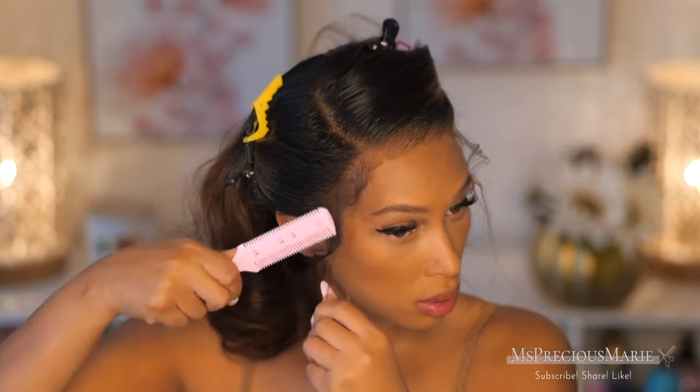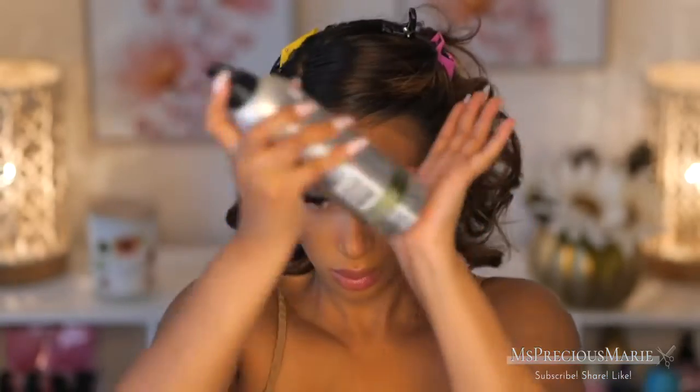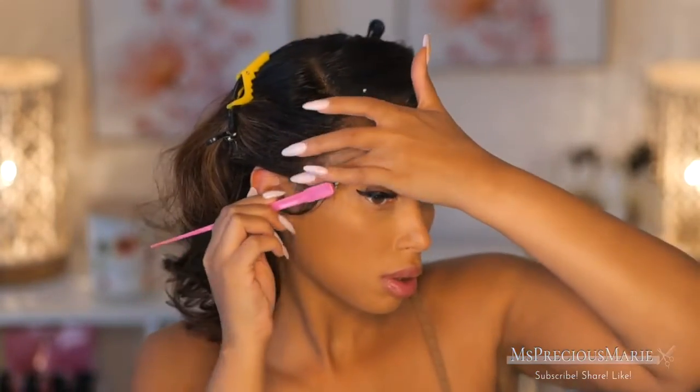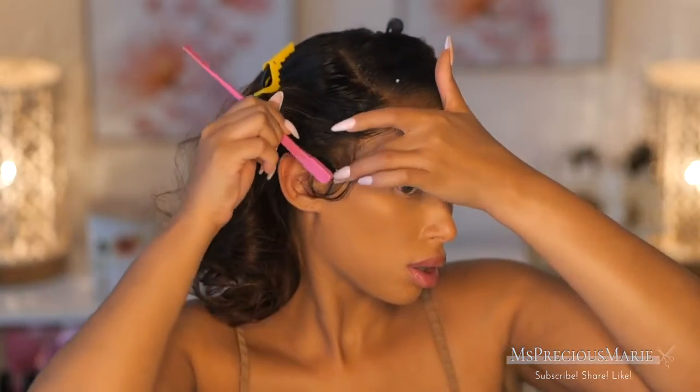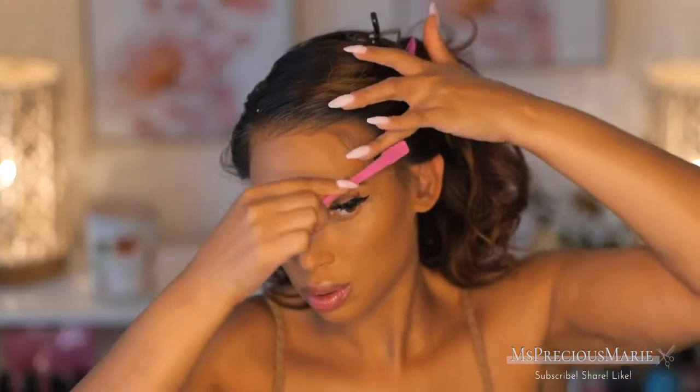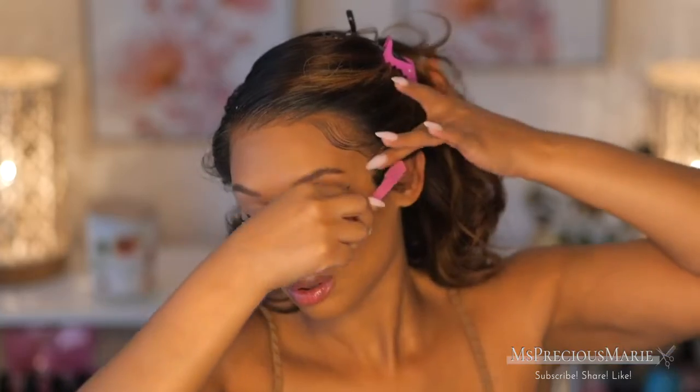Now I'm going to take a razor comb and razor the hair shorter around the hairline area. I recommend using the razor comb because it gives a more feathered, tapered look. Then I take a little bit of hair mousse and swoop the hair. Yes, this creates intense baby hairs, but once the hair is dry you can brush it back for a softer, more natural look. This will also hide the lace if it's not melting onto your forehead the way you want.